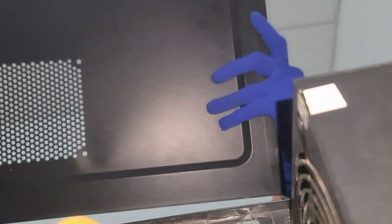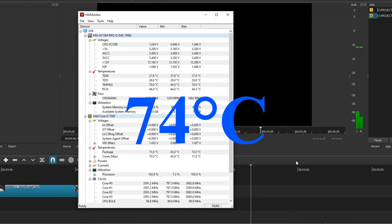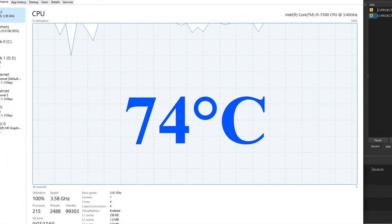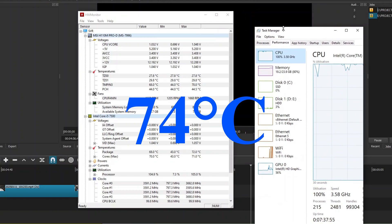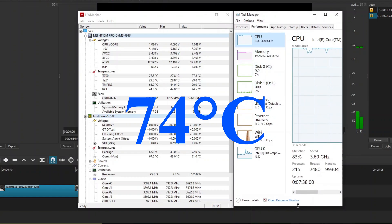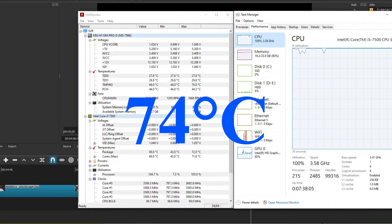And the results? Absolutely mind-blowing. After installing my DIY solution, my processor's peak temperature dropped to 76 degrees Celsius under the same 100% stress for hours — that's a nine-degree drop. The CPU fan also slowed down by 200 RPM, which means quieter performance and less energy consumption. This setup does more than just cool my PC: it extends the lifespan of my processor, motherboard, and components; reduces noise and power consumption; makes rendering and gaming a lot more comfortable. And the best part? It costs almost nothing to make.